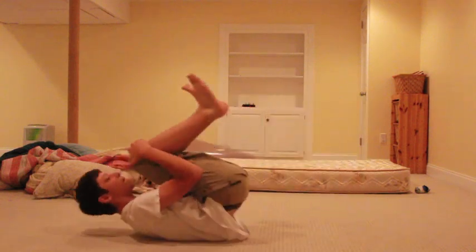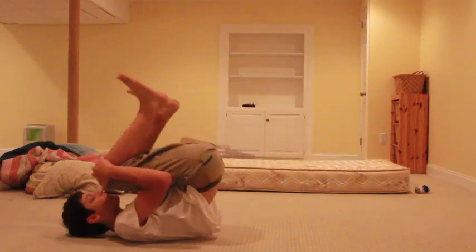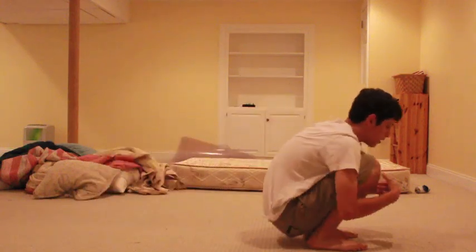When just starting out, repeat the following drills over and over until they are natural. First, you're going to sit in a curled up squatting position and roll back over your spine repeatedly until you become comfortable doing this.